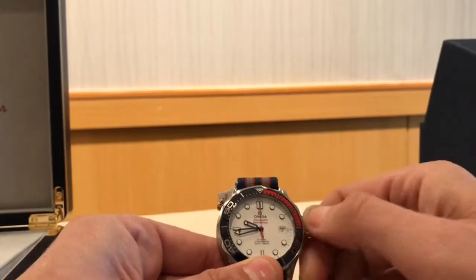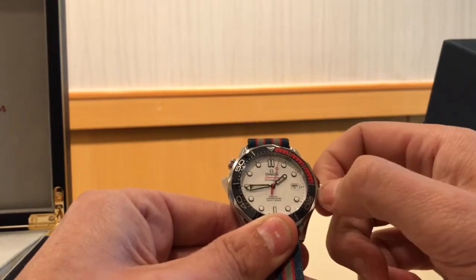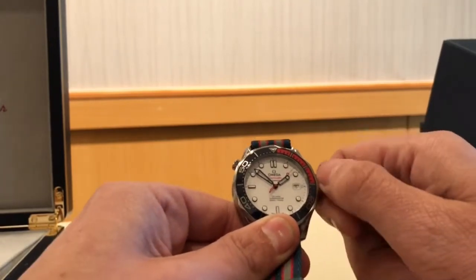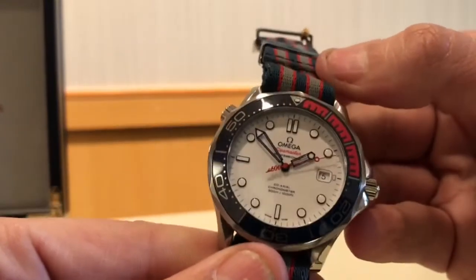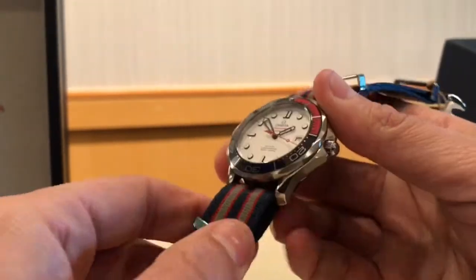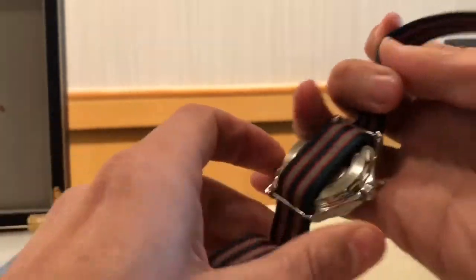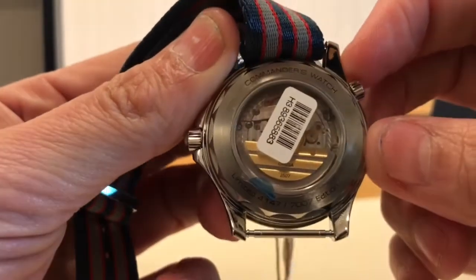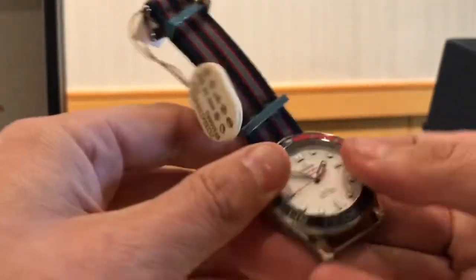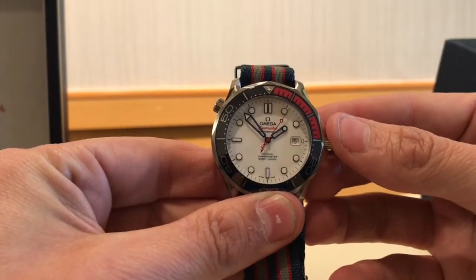This has a screw-down crown, just like every other 300 Meter — quick-set date, quick setting of the hands. It's a ceramic dial, white ceramic, with a ceramic bezel with liquid metal hands and indices in the bezel, and red rubber for the first 15 minutes. Taking off the NATO, you can see the case back is a display case back, which is a little bit different from the standard 300's display case back. The tag is covering up the bullet hole emblem on the back, but you have your James Bond bullet hole as well as the 007 with the pistol on the second hand.